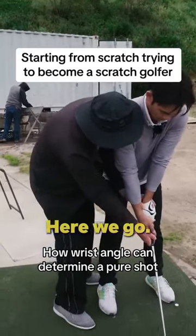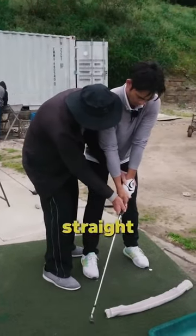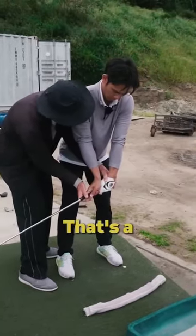Okay, so get ready. Here we go. Now that's an inward bend. That's a straight line. That's an outward bend. That's a perfect wrist.